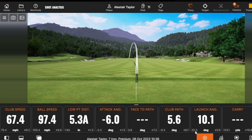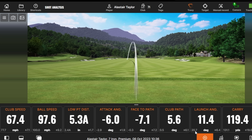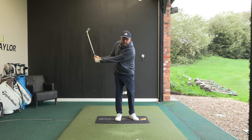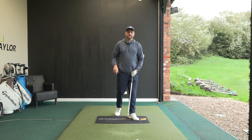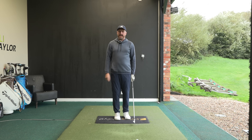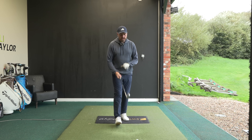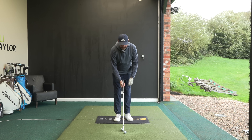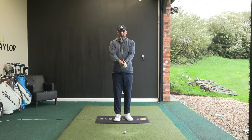Straight away that's different. Obviously club head speed drops off massively, but we see ball speed at nearly 98 miles an hour and that little swing carried 119 yards. Try and get your head around that - that little swing carried nearly 120 yards, whereas the full-blooded one with the club face like that went 122. So that's huge, isn't it?